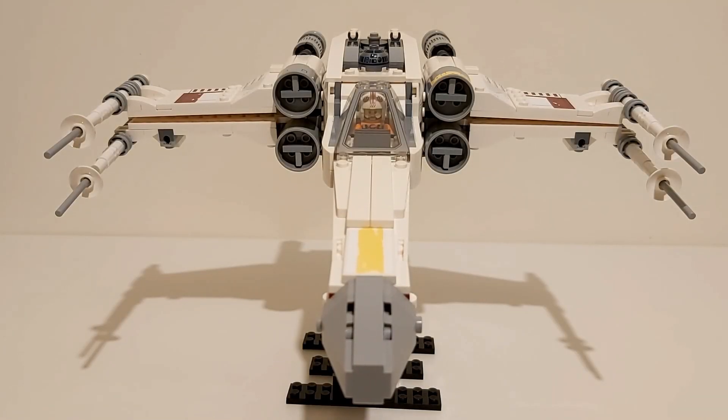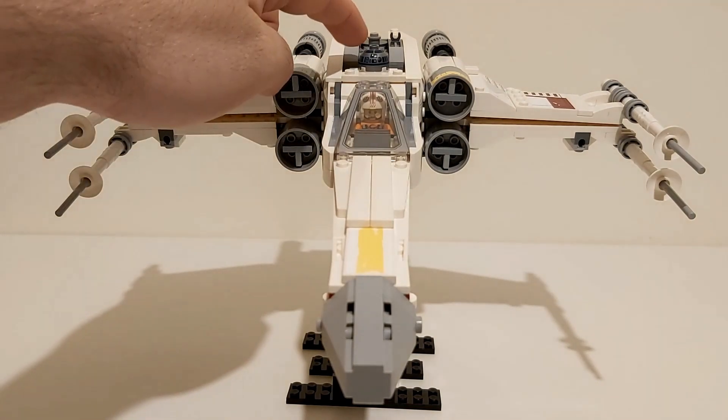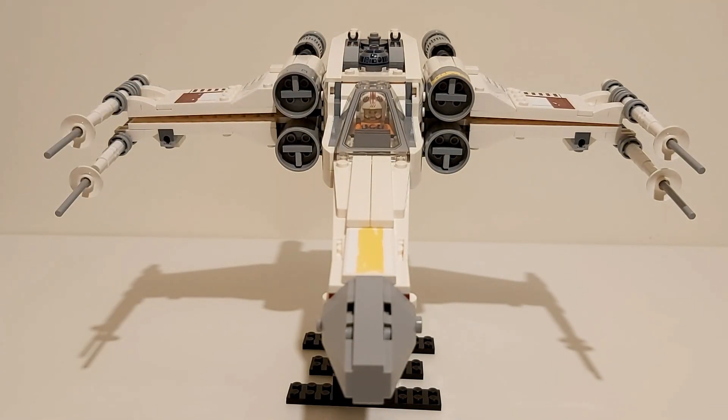That's how you cover the LEGO Technic S-foil mechanism. And as an added bonus, R2-D2 here isn't sticking out so much anymore. By the way, this modification doesn't hinder the opening and closing of the wings at all. Watch.